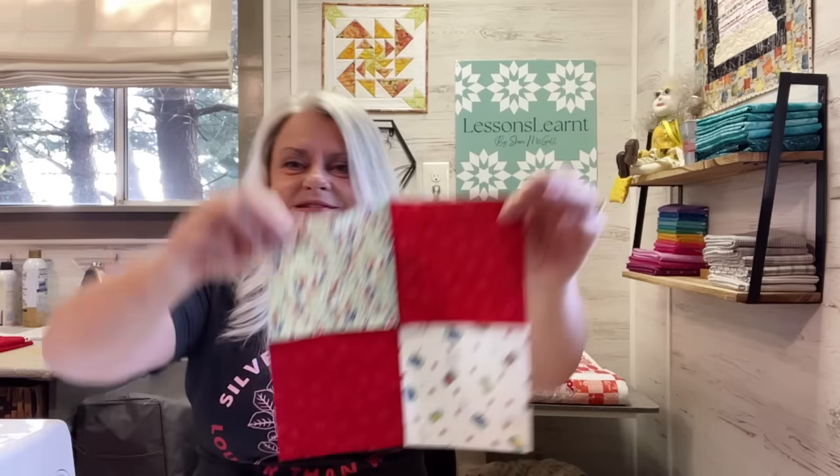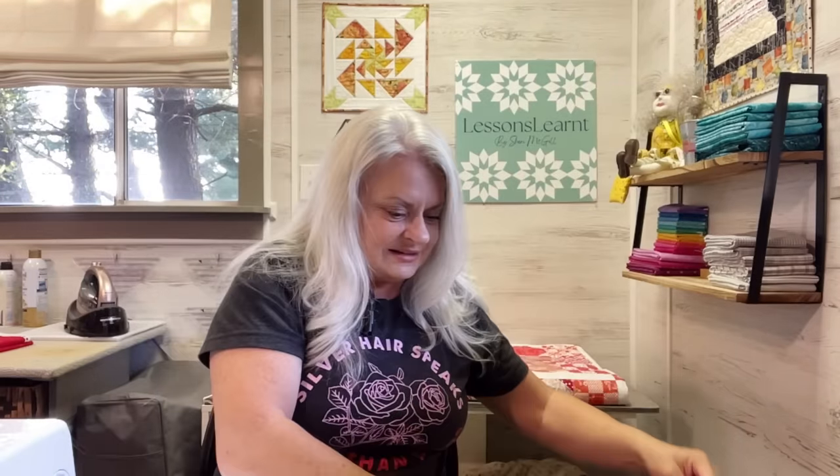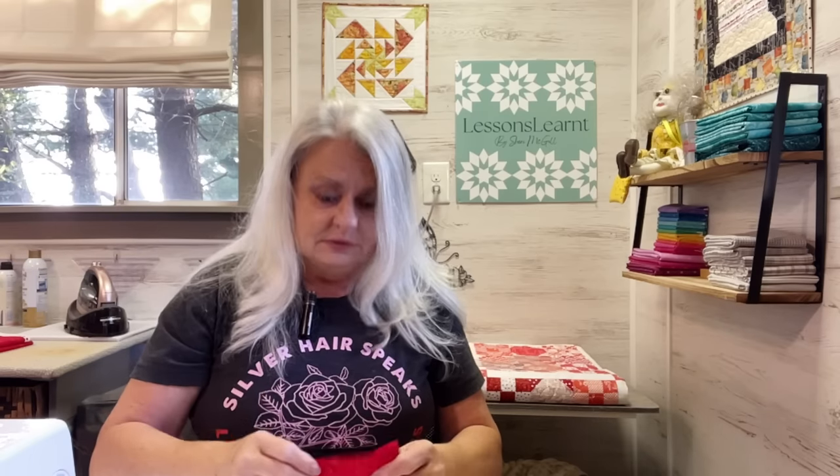Here's another four patch — see how these go together so fast? I will get back to that duster. I know that I will.